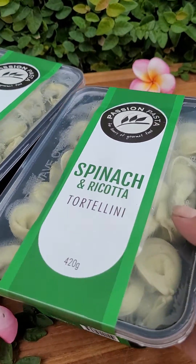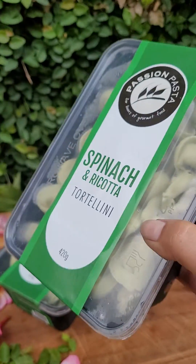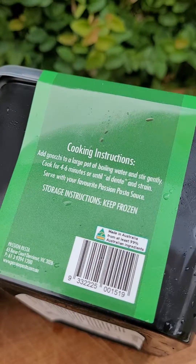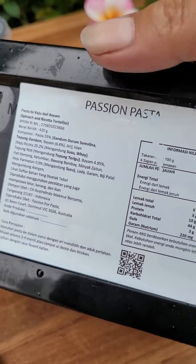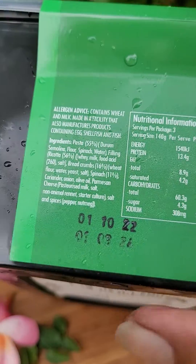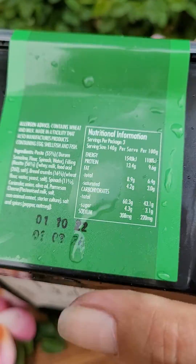Here's the spinach and ricotta tortellini — 420 grams in a container like this, frozen. It has cooking instructions and also mentions this Passion Pasta brand. They also include nutrition information so you know how many calories it is.